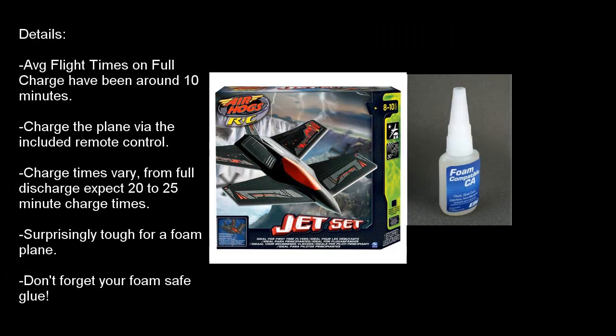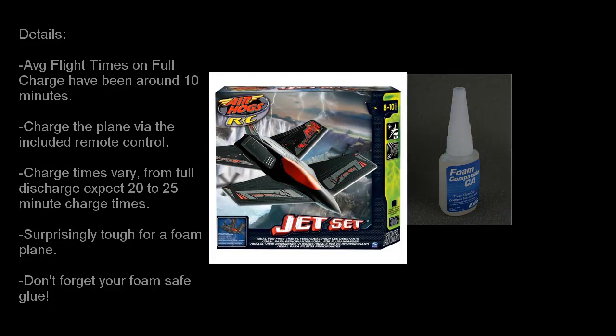One thing you will want to have on hand is a bottle of foam-compatible CA glue, which you can pick up from your hobby shop. I use some that's made by eFlight — it's fairly expensive, about $14 from our hobby shop, but it's worth its weight in gold. After maybe a dozen crashes or so, you may end up knocking the motors loose from the plane. As long as you have foam-compatible glue, you can glue those motors back on and be back up in the air flying within probably 15 to 20 minutes.